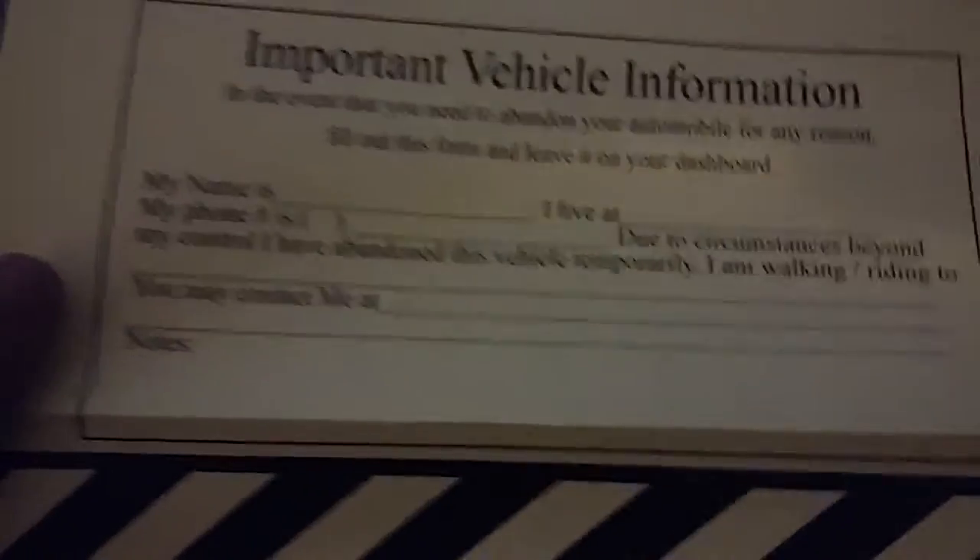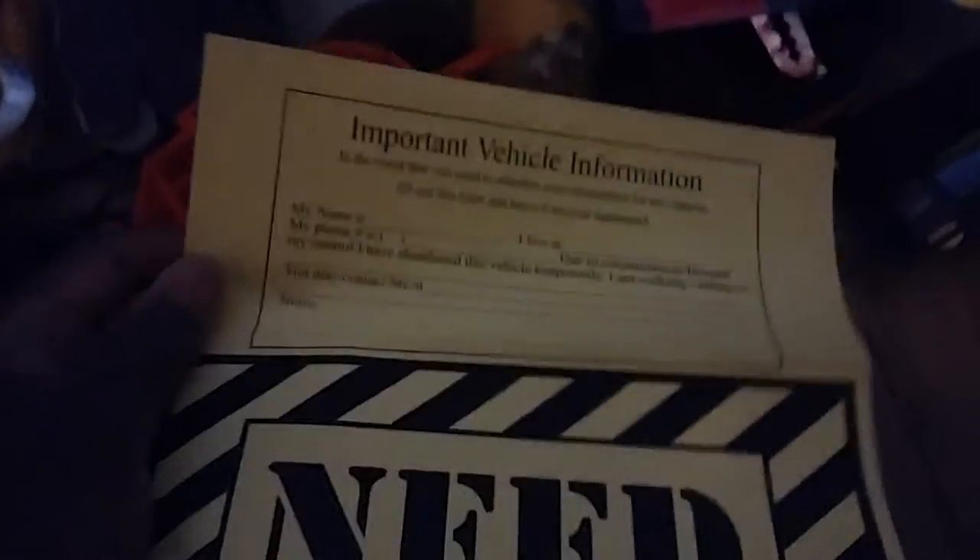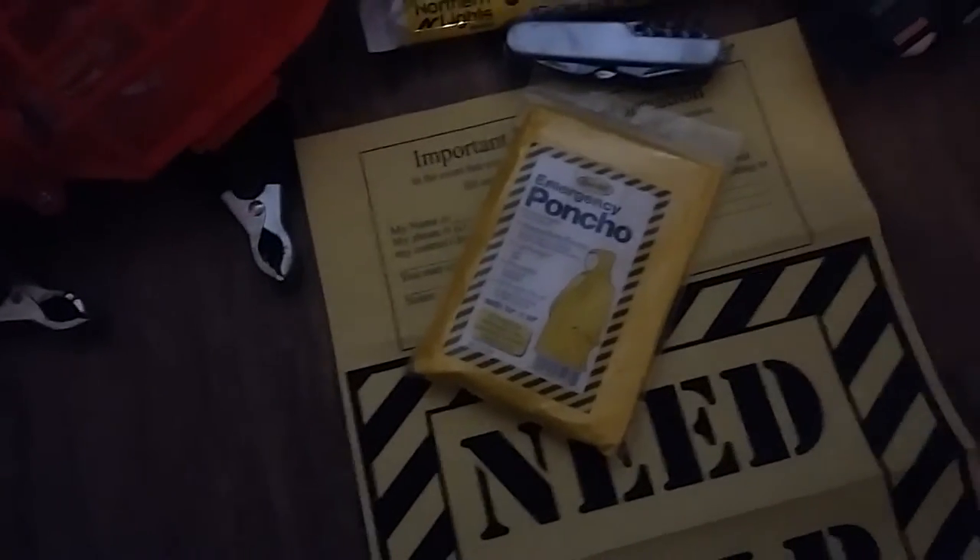There's more stuff in this backpack — I'll show you that last. We've got a 'Need Help' sign where you can put additional information like your name, where you live, your telephone number — that's optional. This is for the police or emergency vehicles like a tow truck, to let them know your location. It comes with an emergency poncho and an emergency blanket that reflects 90% of your body heat.